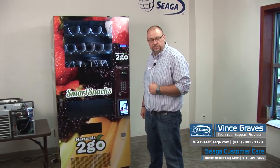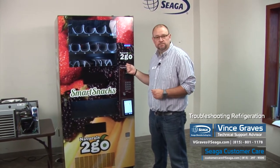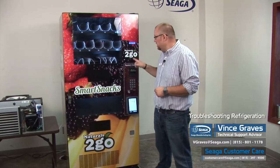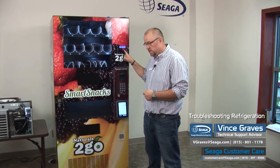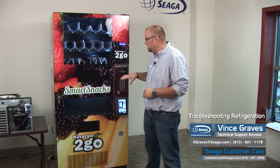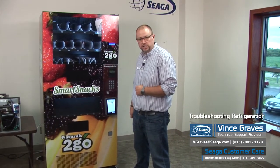When troubleshooting refrigeration issues, the first thing we want to do is check the temperature reading on our machine. Depending on your keypad, if you hit the pound button, the display will read to you the temperature of the delivery system inside of your machine. If you have a numeric keypad, it's the 10 key — not in the service menu, just in regular vend menu — that will show you the temperature of your machine.